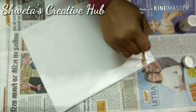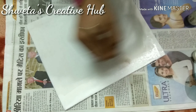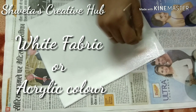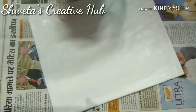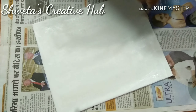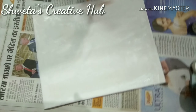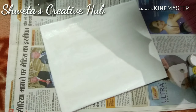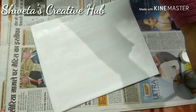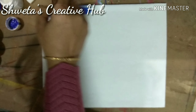Before painting on the canvas, it is advisable to coat it with a thin layer of fabric color. Now our canvas is ready for painting.